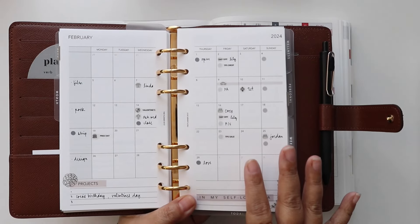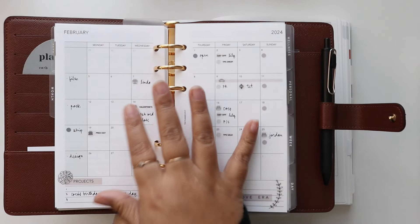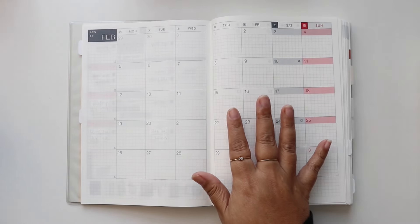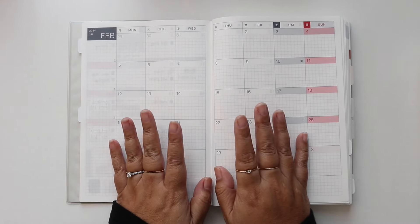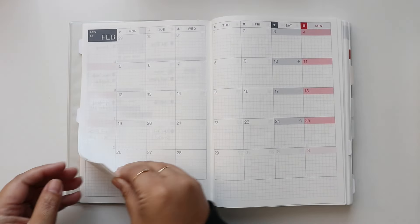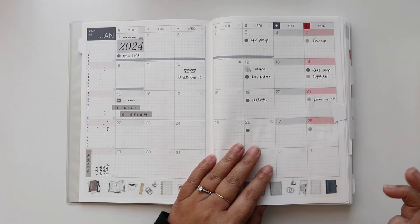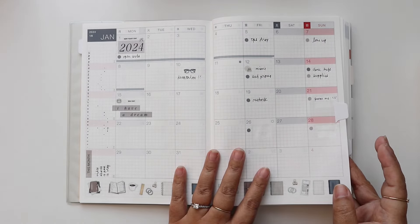I keep this one pretty minimal, and in my Hobonichi Cousin I get a little bit more decorative. In my main planner I use it for actually planning, and then in my Hobonichi Cousin, my Hobonichi Weeks, and my Hobonichi A6, I use those more for documenting. So for example, I have videos laid out in my main planner, but in my Hobonichi Cousin I'll write down the actual videos I ended up doing — which should be the same thing, but is not always. So this is where I log what I actually did for the month.